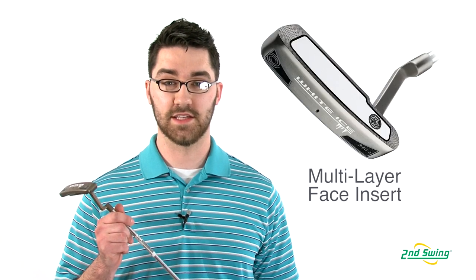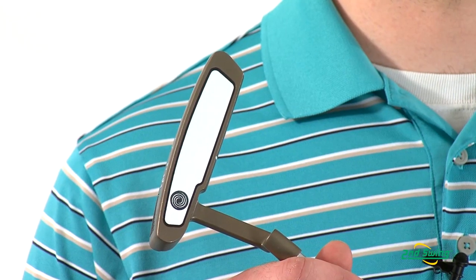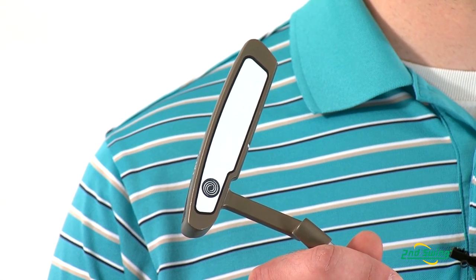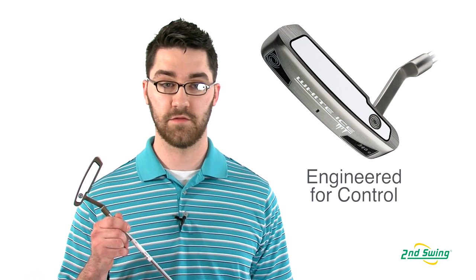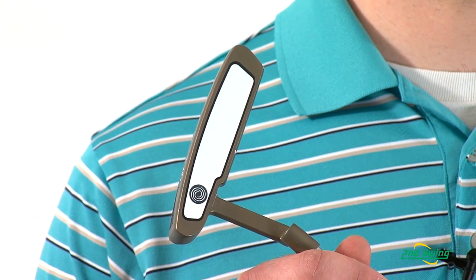The White Ice Putter is a putter line that was created with a multi-layer insert that has been fine-tuned for speed and feel. The inner core mold of the White Ice model is firmer for better response and distance control. The insert on the face is textured to create friction with the ball and promote forward roll.